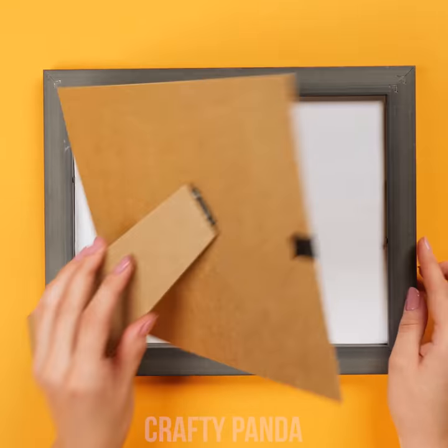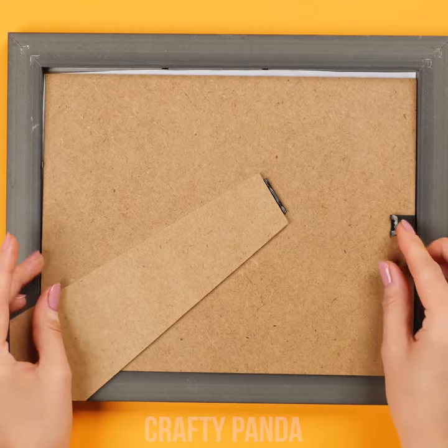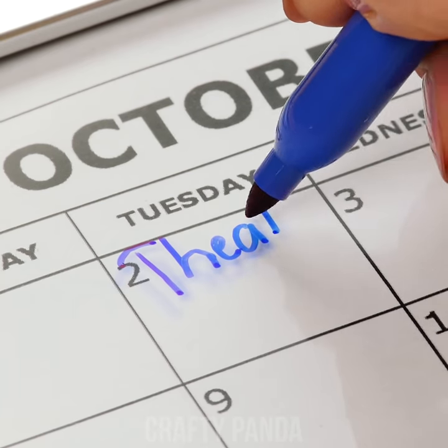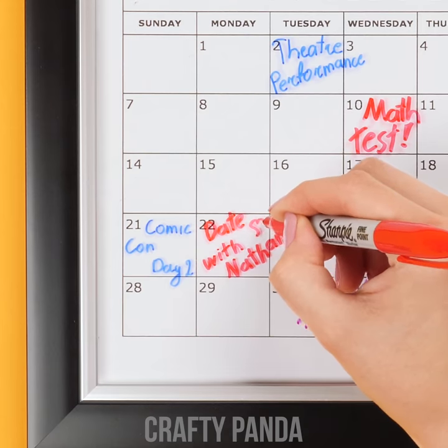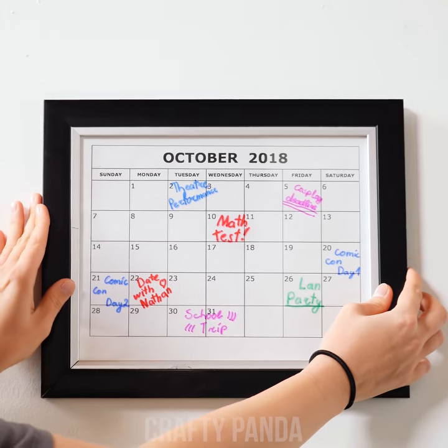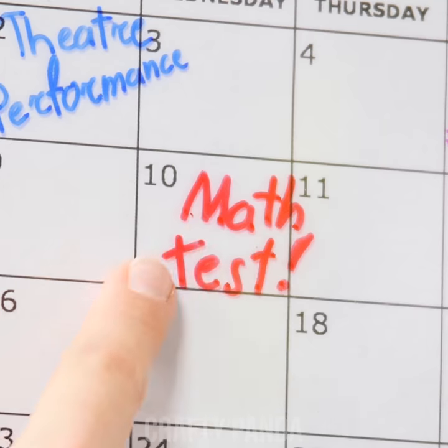Let's grab our old comics picture. Flip it and remove the cover, replacing the art page with a newly printed calendar. Put the cover back, flip it, and you're all done! Glass is the perfect surface to mark all of your important dates using an erasable marker. With the help of the calendar, Emma won't have any more schedule mix-ups and will be ready for every test.